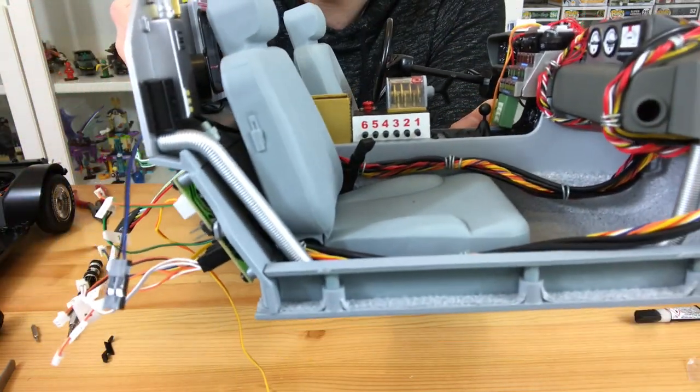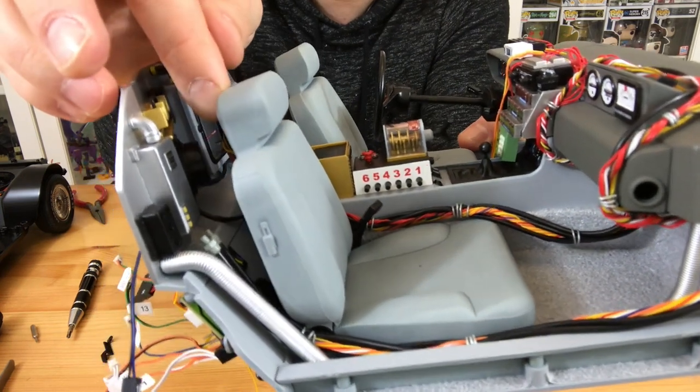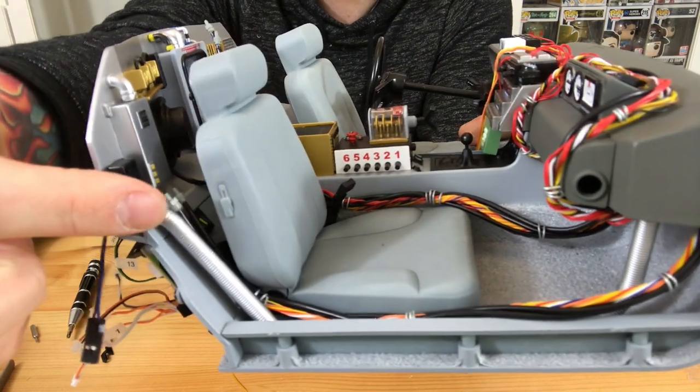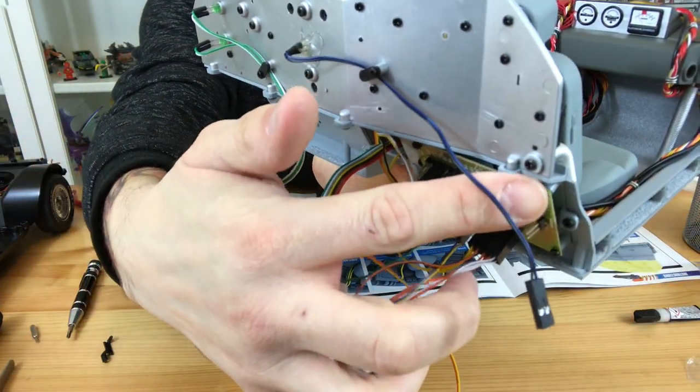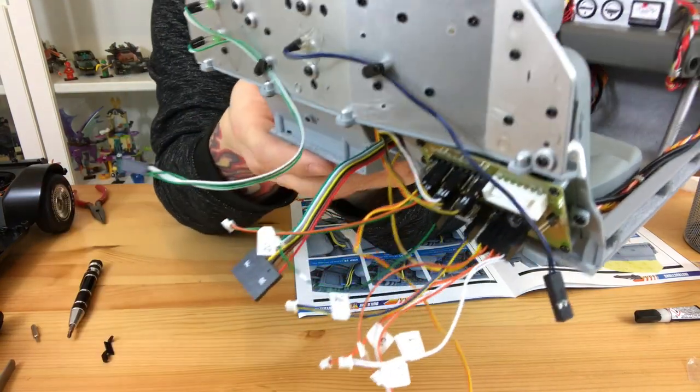Make sure you push that silver pipe at the bottom — the one running beside the chair — into place, because that one is a very annoying one. Then you will also need to attach that at the back with an FP screw as well.